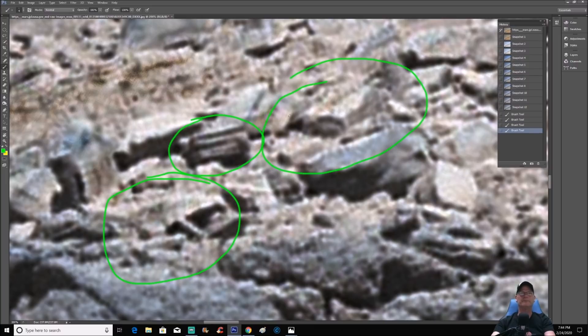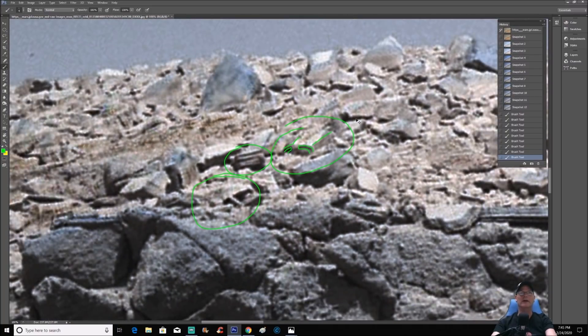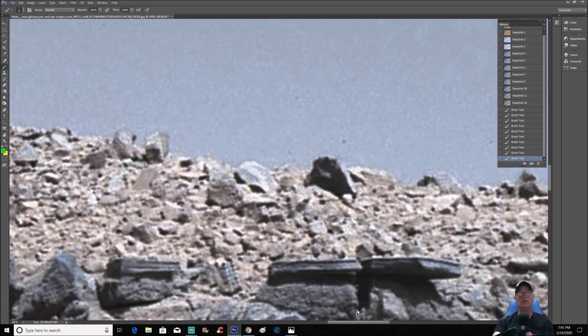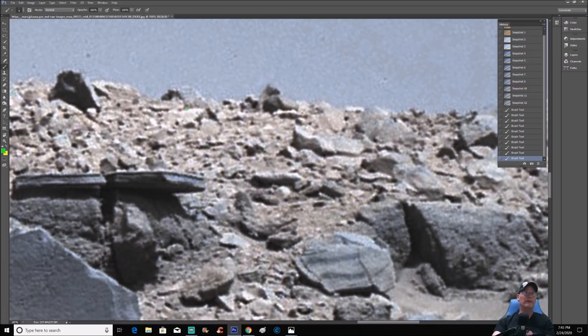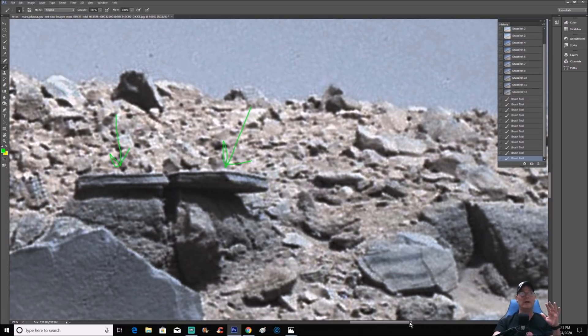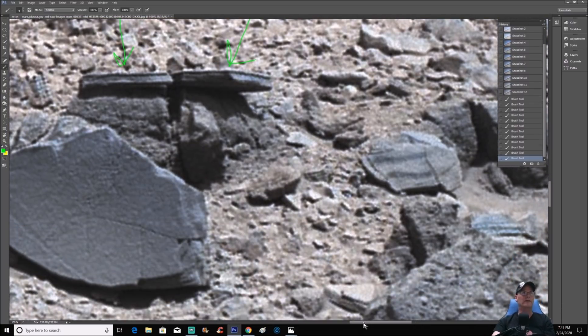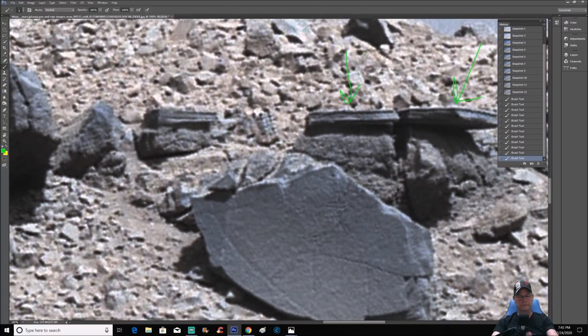Look at this piece right here — you see what it looks like: going up like this, going back. A piece like this here. I couldn't tell you what this stuff is, but it's there. It just makes you wonder — now again, I don't believe for a minute that's natural. I'm not saying that with absolutes — I'm just saying I don't believe that is, based on what we're seeing in this photo and what's being hidden.